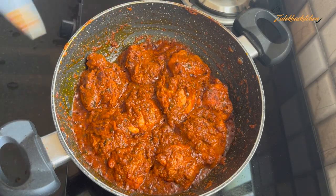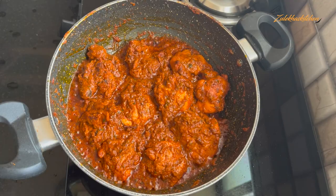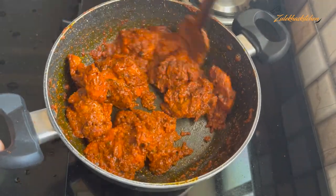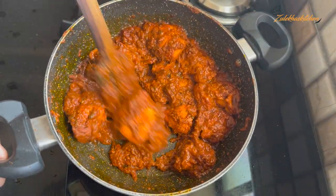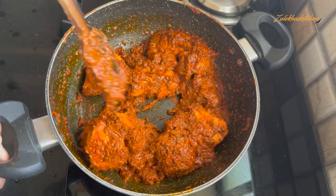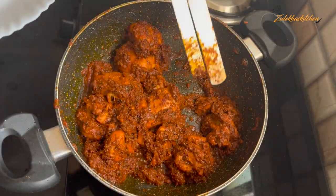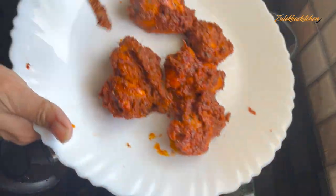Here we have two ways to cook the chicken. The first way is to dry out the chicken. The other way is to add dark spots to the chicken. I am using a little masala on all the chicken pieces.